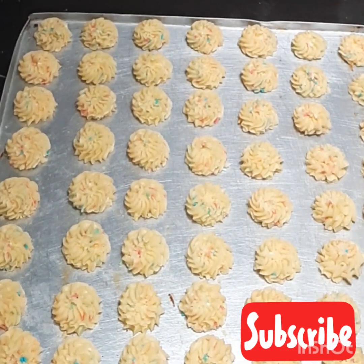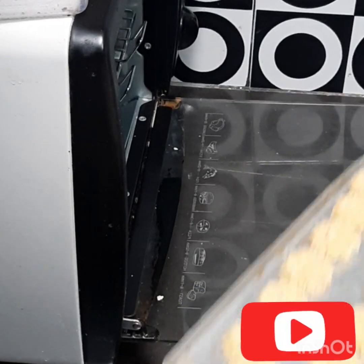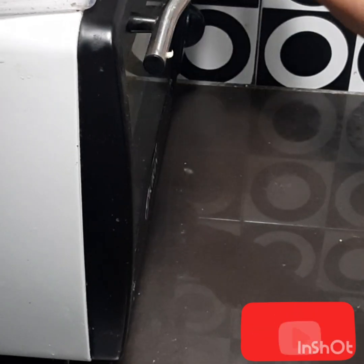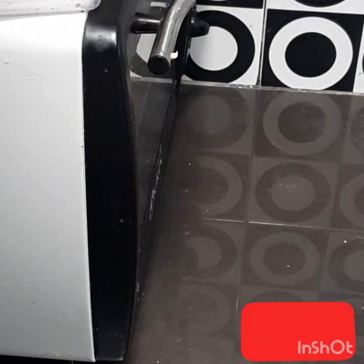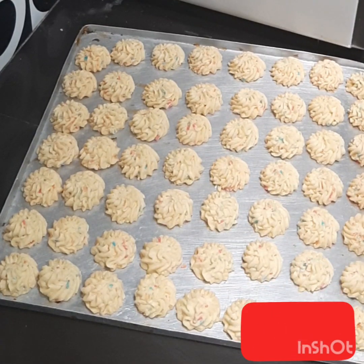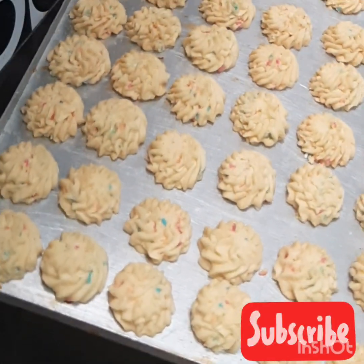Seperti ini guys. Oke, sekarang kita akan memanggangnya seperti biasa, temperatur 150 derajat Celcius dan 25 menit. Oke, kita tunggu sampai matang. Selesai deh, sudah matang nih guys, jadinya seperti ini.